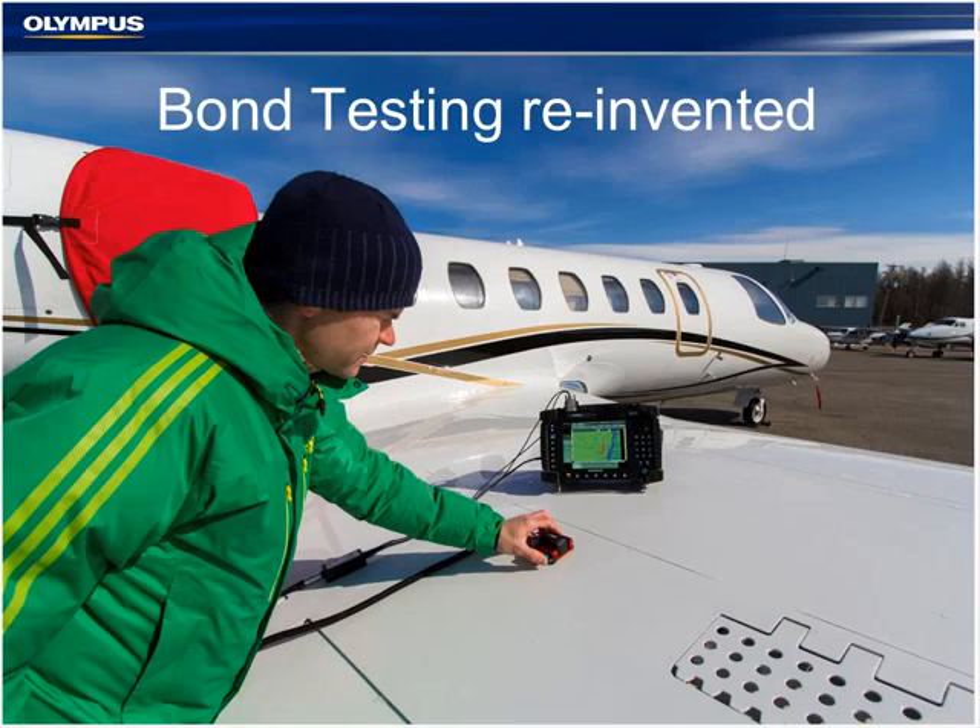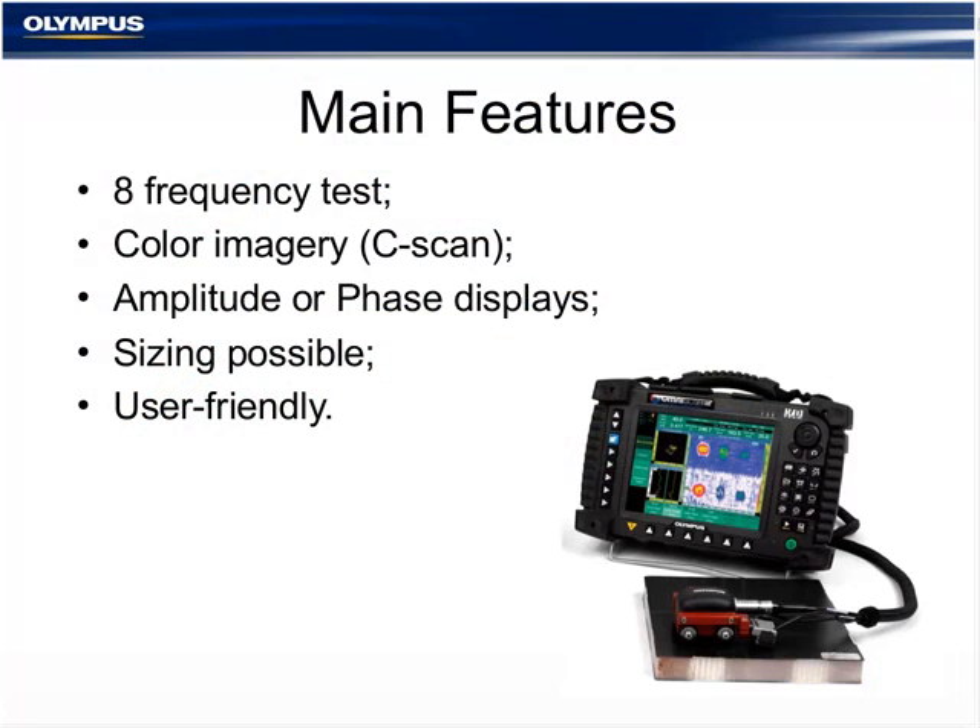Now for the new solution. We can see somebody scanning with an OmniScan and a bond testing hand scanner. Attached to the OmniScan is a special-purpose adapter. The main features of that solution are: it drives a pitch-catch probe with eight frequencies, displays color imagery as a C-scan showing amplitude or phase, allows a certain degree of sizing, and is definitely a user-friendly method.